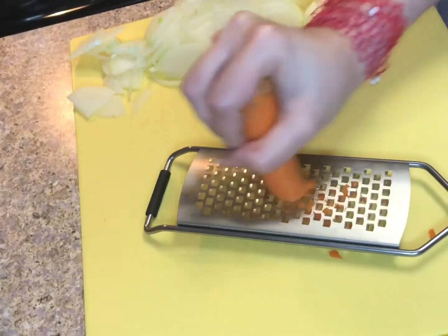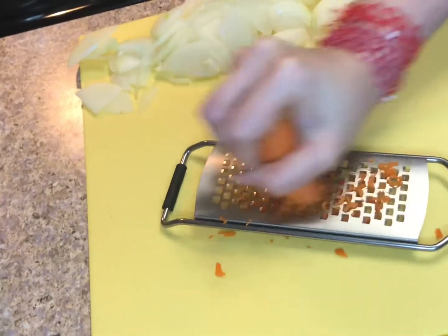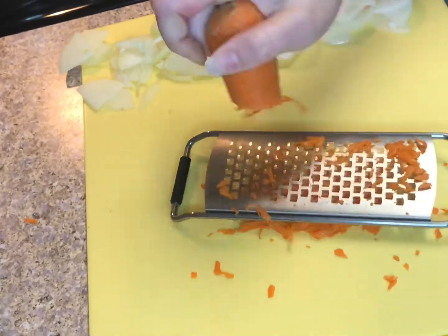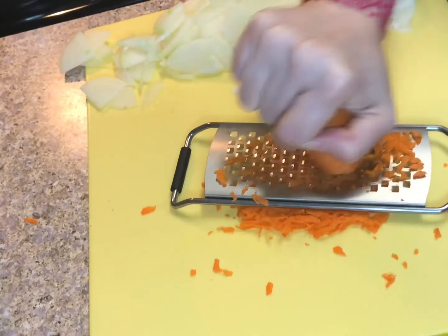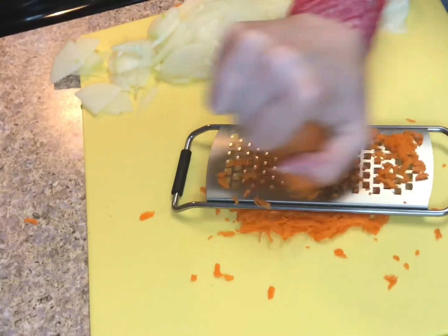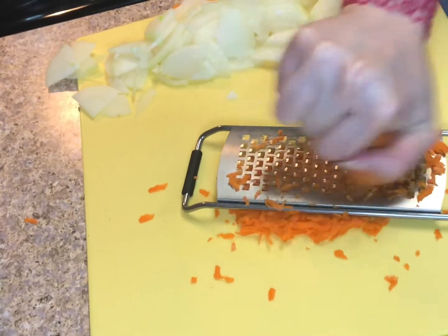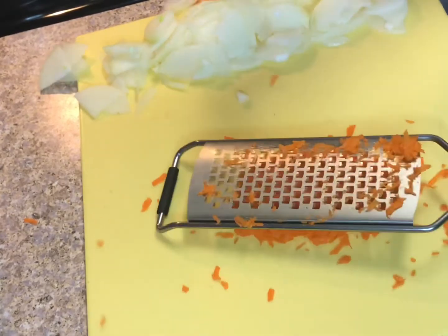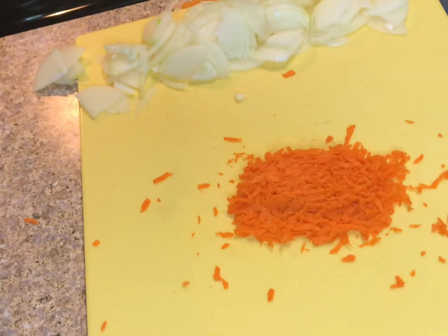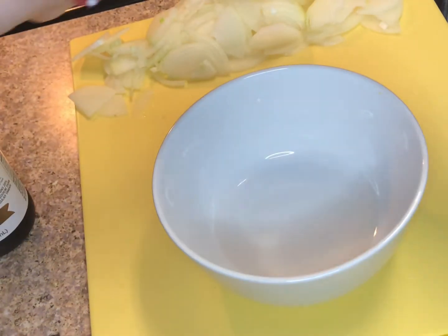This is my first time doing voiceovers so hopefully it's good. Here I'm just grating some carrot with a hand grater — it's not a microplane but similar because of the portability. Getting carrot everywhere, as per usual; that's what happens every time I use this.